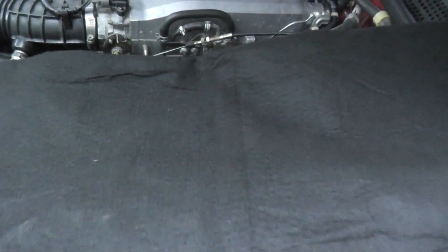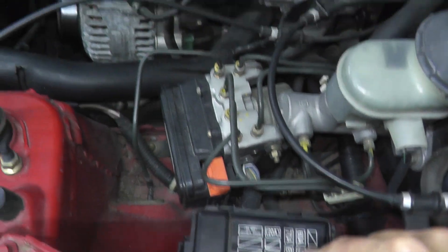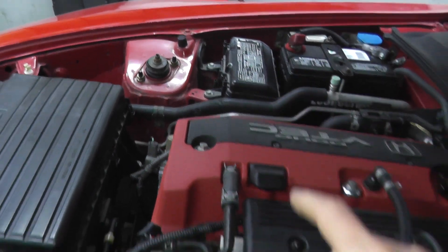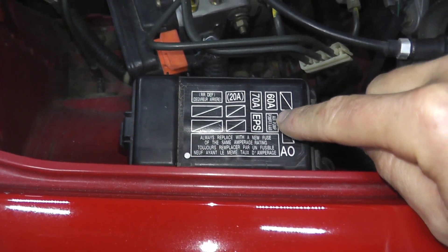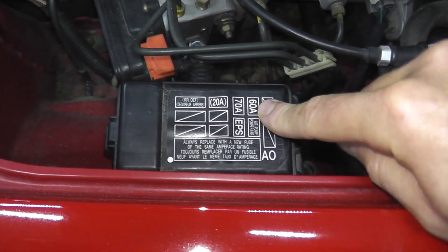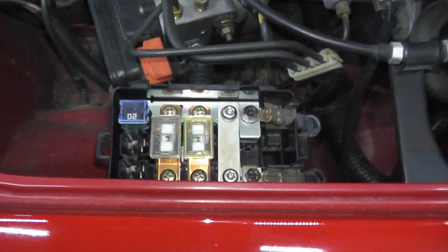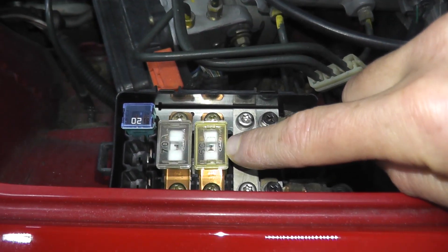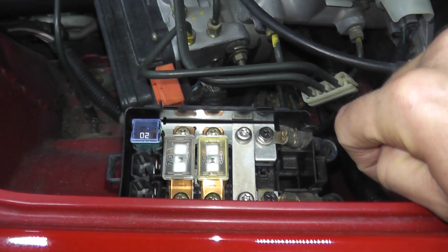There's a fuse panel that lives on the driver's side — this is an auxiliary fuse panel, not to be confused with the main fuse and relay panel on the vehicle. Right here we can see 'air pump' — it's a 60 amp fuse. If we remove this, here is our 60 amp fuse and it is in perfectly fine shape. First verify that the fuse is in good shape.